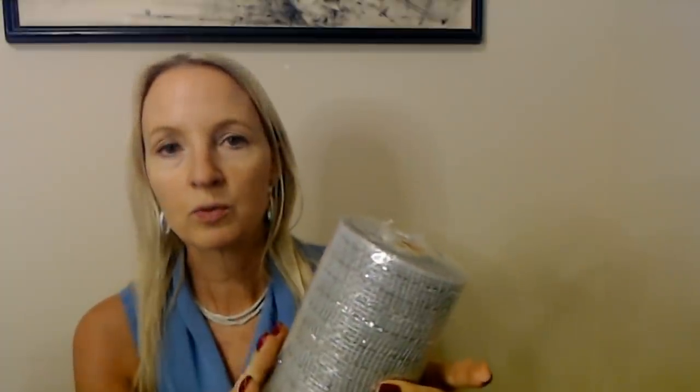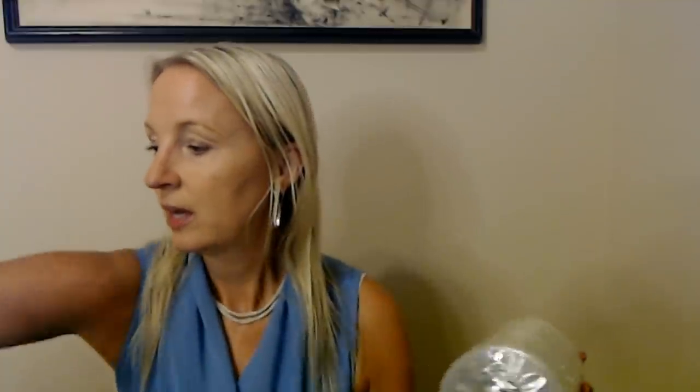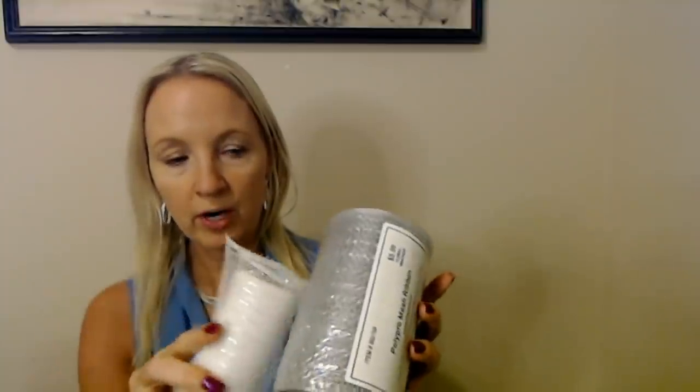Now, for the mesh — I have this one roll of kind of a silvery gray mesh. It's a pretty good size roll, quite a bit on there. I also had some leftover white, just plain white mesh — part of a roll and another couple of unused rolls. So we can have gray and white.